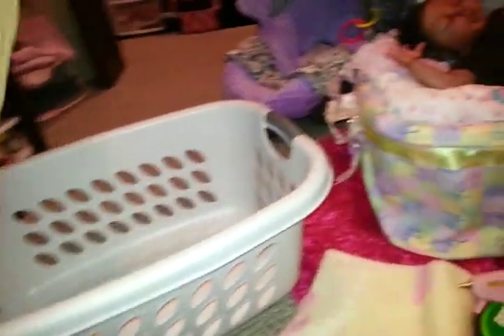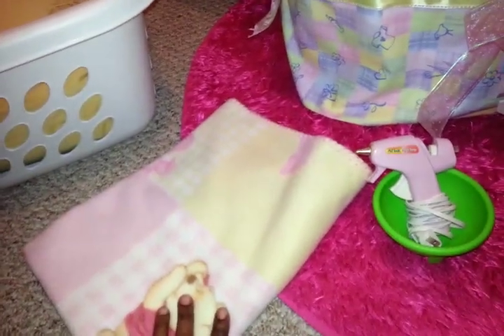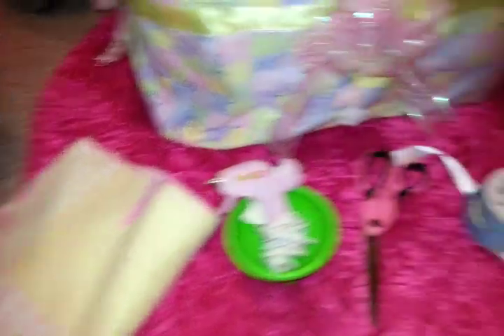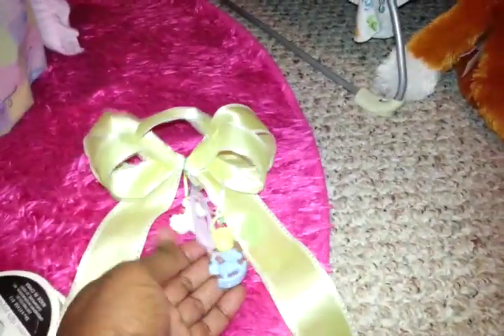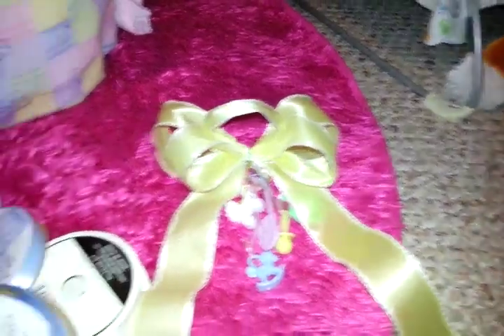You're going to need one to two really fluffy pillows. You're also going to need to pick out your fabric — you can get this from Walmart, Joann's, or your local fabric store, or maybe even a thrift store. You're going to need your hot glue gun, a pair of scissors, some really pretty ribbon, and any type of pretty decorative toggles that you can also get from the Dollar Tree.